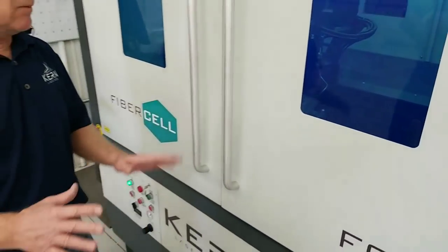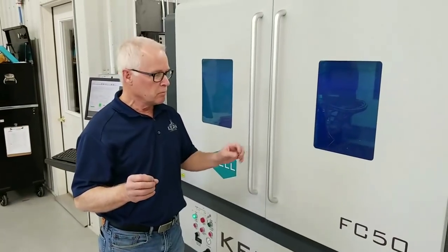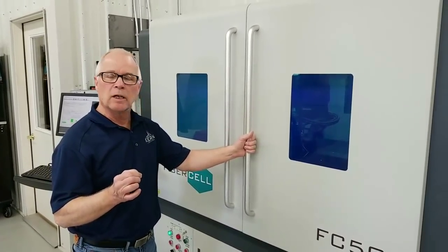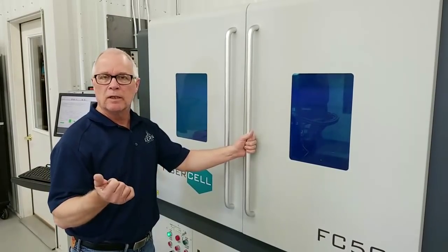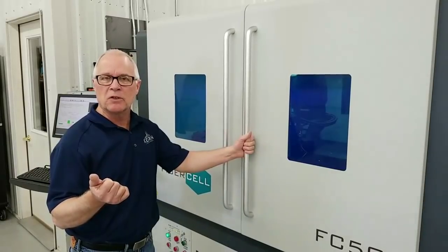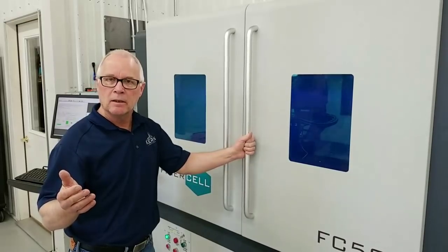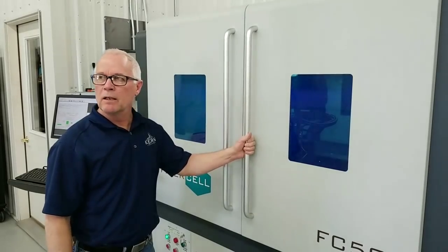We can stop this in between cuts if something isn't running right - you want to take a look at the cut and make sure it's going well. This is a 1000 watt metal cutter running at 1.5 inches per second, so you're looking at around 90 inches per minute. It'll cut this whole slab out. Very good metal cutter.